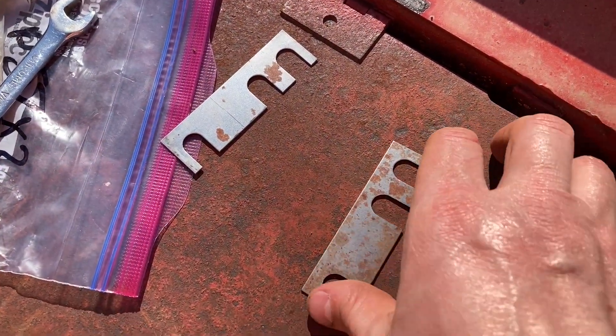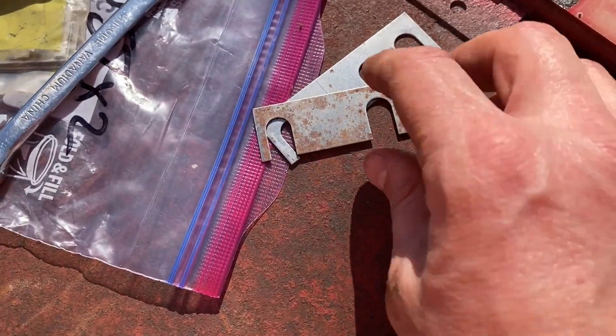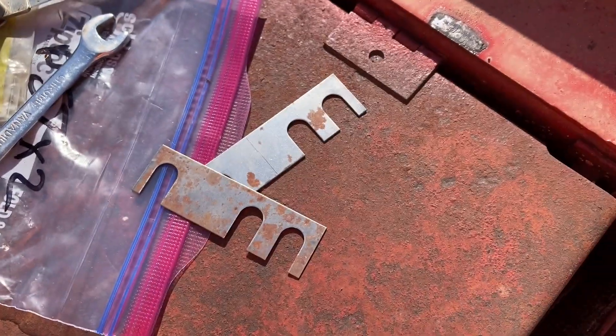These are the New Holland shims right here — actually some new old stock shims. They're about a sixteenth of an inch thick.